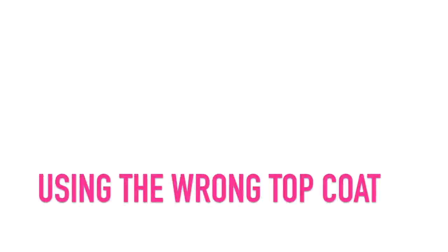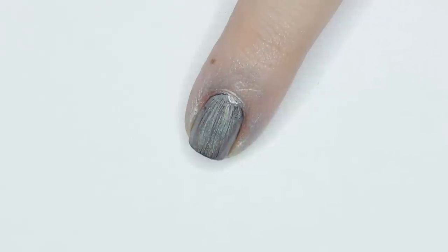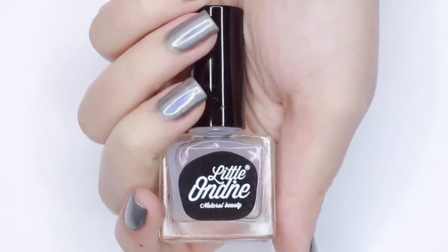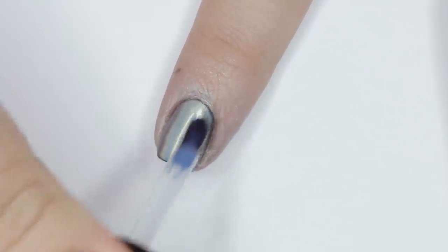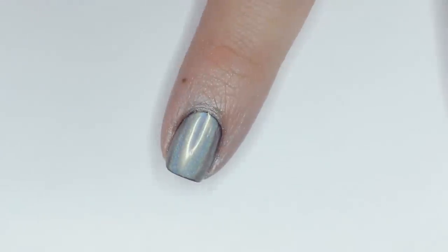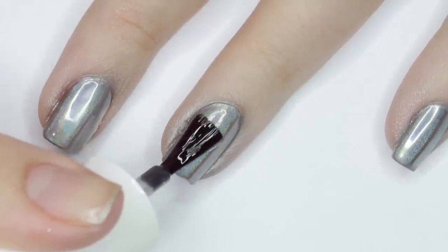The biggest mistake you might be making is using the wrong top coat. If you're using the regular polish method, you can't just use a regular top coat — it'll smear the powder and cause it to get all foggy. Instead, you have to use a water-based top coat. A lot of times these are labeled as a foil top coat, or even the peelable base coats — they actually work over holographic powder too. After that dries, you can pop on your regular top coat to make it extra shiny.